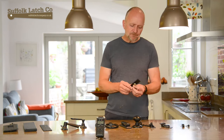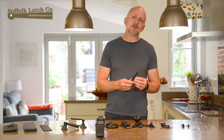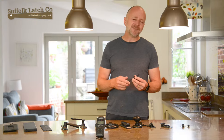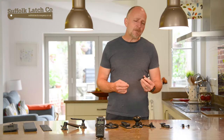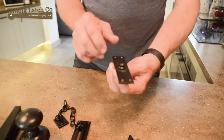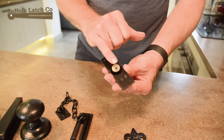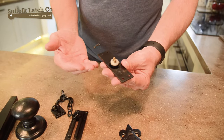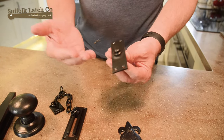Looking into other areas — doorbells. We quite often nowadays go for ones with a small battery, but they tend to fail after a while and batteries don't last very long. This one here we supply has a simple switch and two wires. All you require is some bell wire and a small transformer somewhere, and you get years of good use out of it.